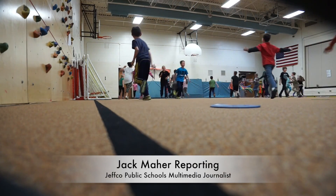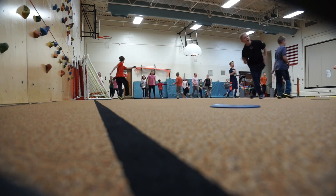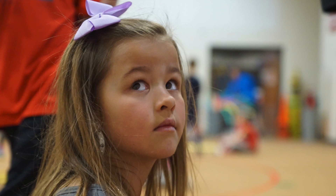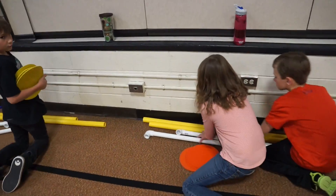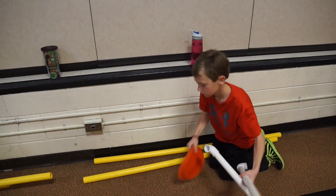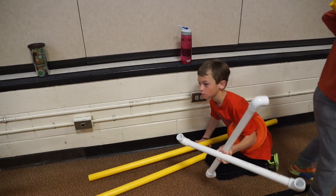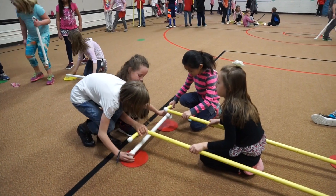They're warming up third grade style in Gary Anderson's PE class at Governor's Ranch Elementary. But you won't find jumping jacks and dodgeball on the fitness menu today. These kids are learning something new and a little exotic.